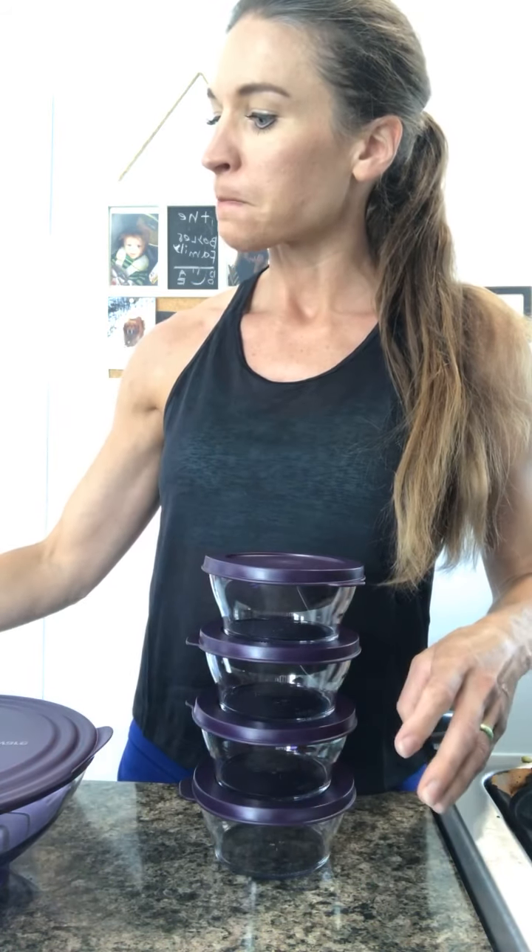Hey everybody, happy Monday. So I wanted to share this Shirley Elegant set. It's one of our host bonus sets that we have this month.